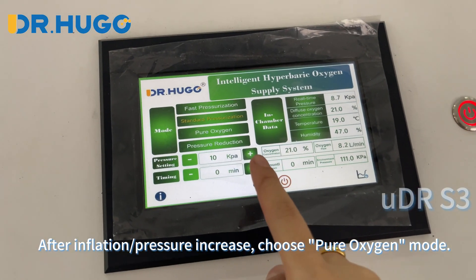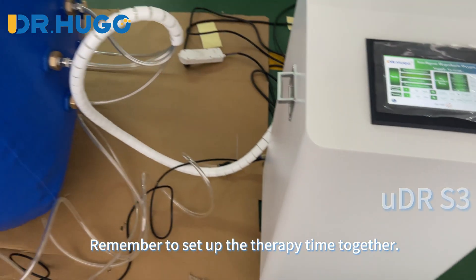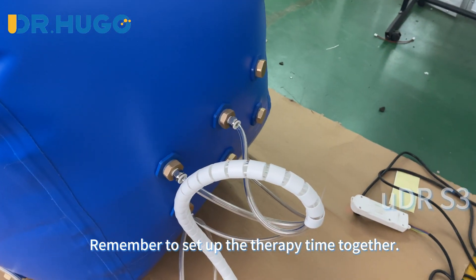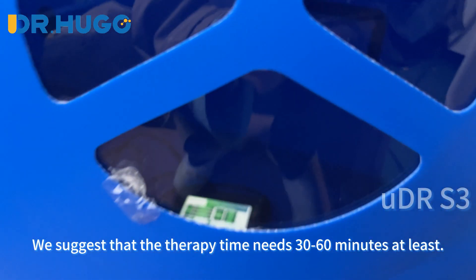After inflation and pressure increase, choose pure oxygen mode. Remember to set up the therapy time at the same time. We suggest that the therapy time needs at least 30 to 60 minutes.